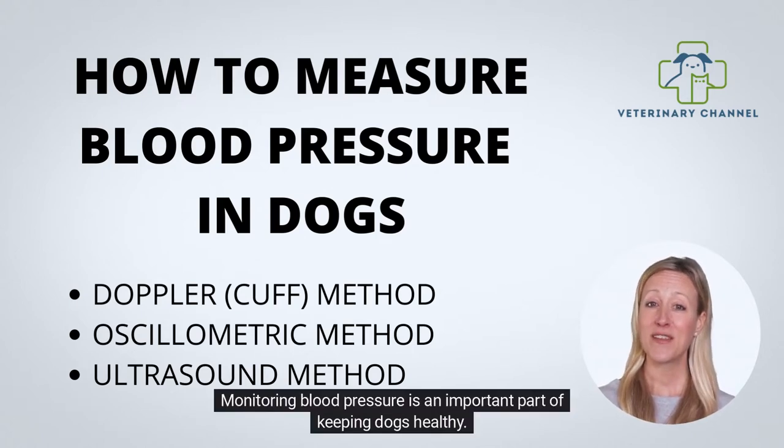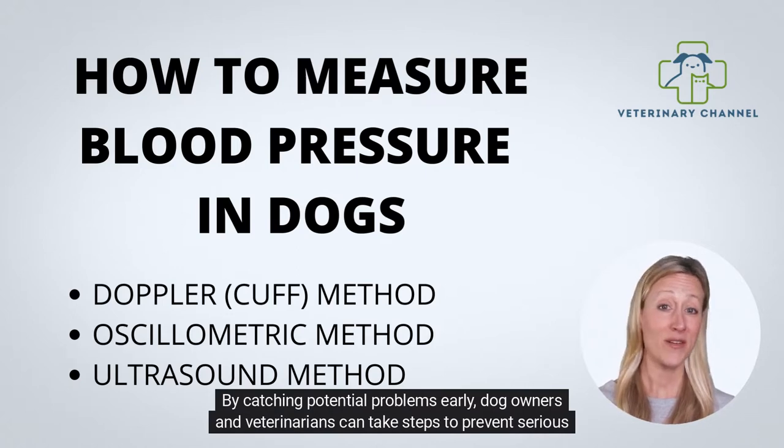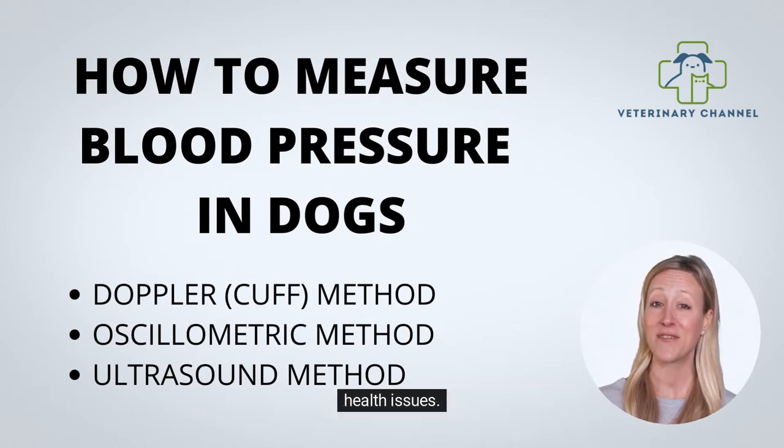Monitoring blood pressure is an important part of keeping dogs healthy. By catching potential problems early, dog owners and veterinarians can take steps to prevent serious health issues.